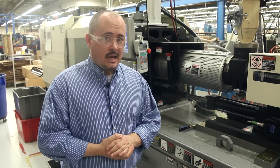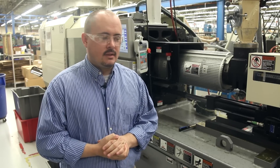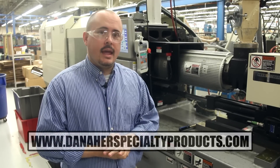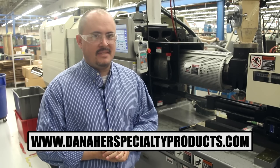That's how molding works in the Thompson department here in Elizabethtown, North Carolina. Thanks for watching. For more information, please visit DanaherSpecialtyProducts.com.